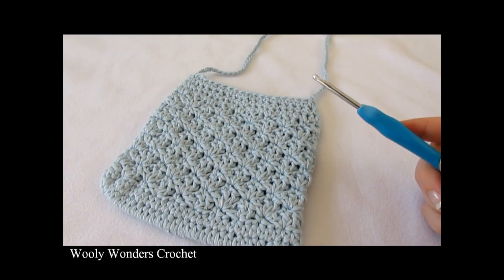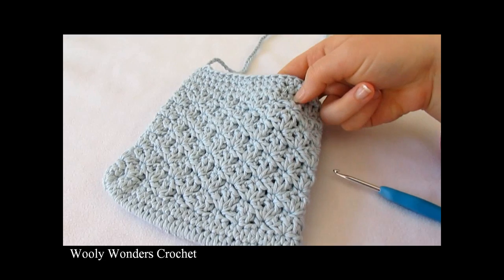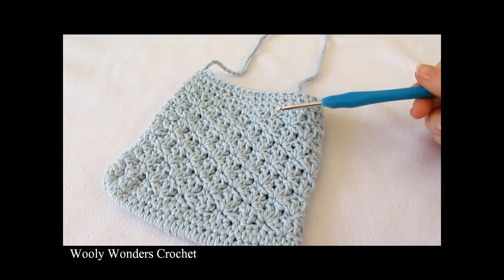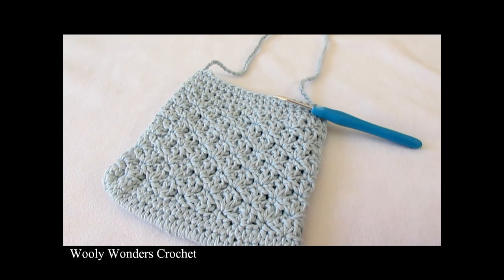Hi everyone, so in this video I'm going to show you how to crochet this pretty little shell stitch bag. For my bag I used a 4mm crochet hook and worsted weight yarn. Thank you very much for watching and please make sure to subscribe to my channel for more crochet videos.